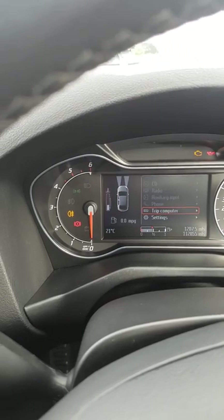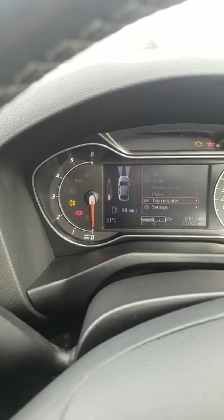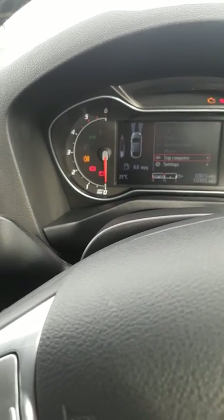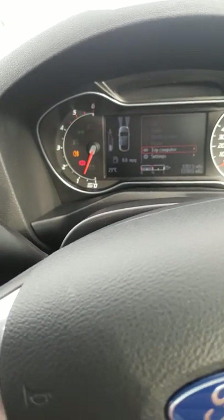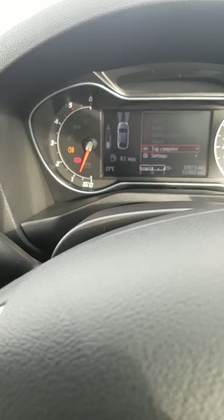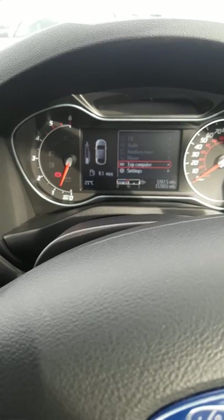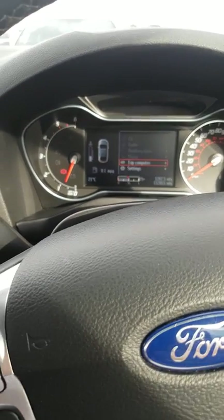If you don't do it straight away then give it 20 seconds. Then all you can do then is start your car. Now all you need to do is make sure you drive around for a good 20 minutes or so, so the car relearns everything.